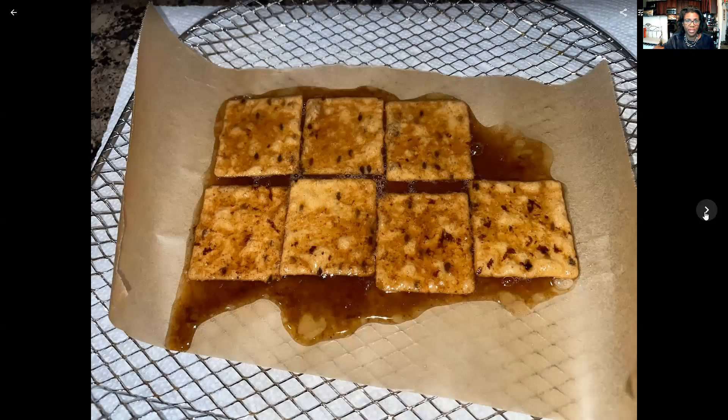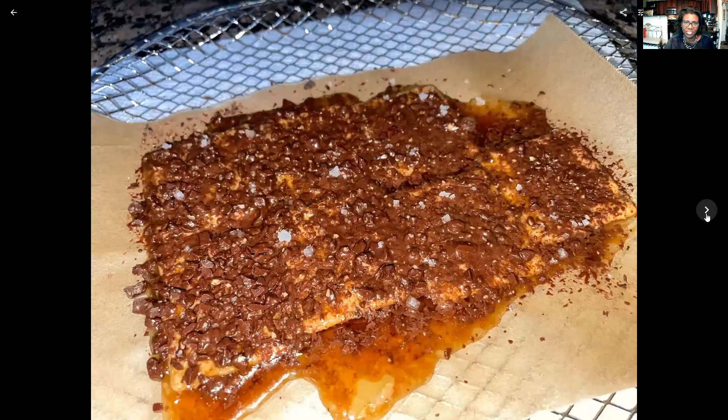I've got my crackers on the parchment paper, and I just drizzled the caramel toffee I had made in the microwave — no pots and pans needed. It's really hot, so just go slow and it'll ooze down to the sides, then seize up pretty quickly into caramel toffee. I had some extra leftover — you could save it and drizzle it on popcorn. Then I took the chocolate shavings and sprinkled them over the hot caramel, and the heat makes the chocolate melt down. Then I tossed on a little bit of flaky sea salt, because sweet and salty — what could be better?